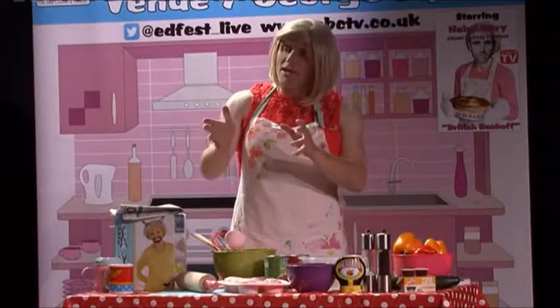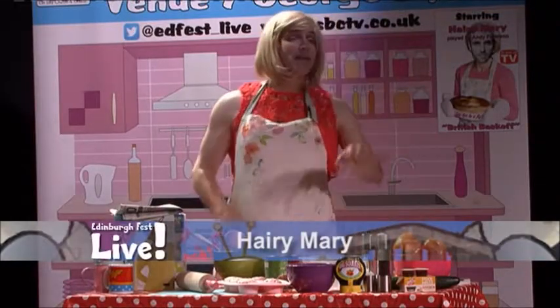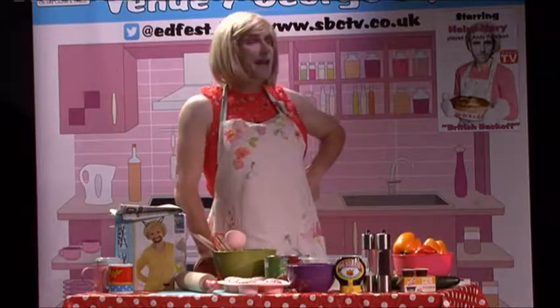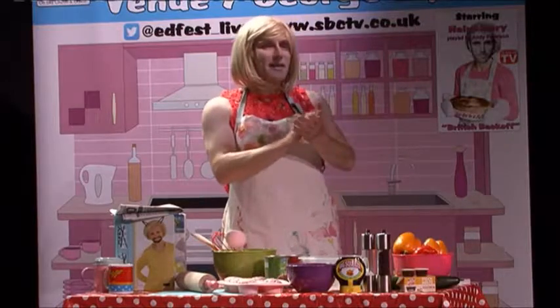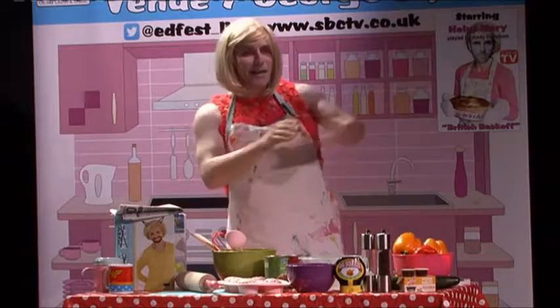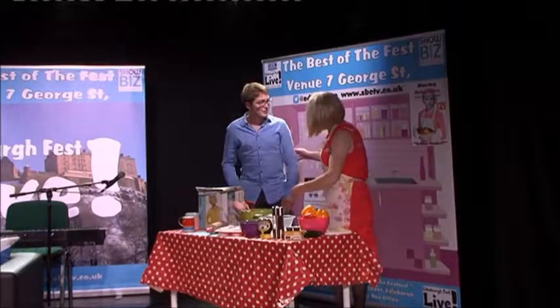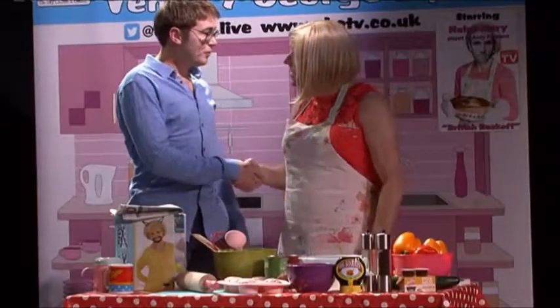We're going over to our resident chef Hairy Mary because you're not well. I'm going to make some nourishing soup, Abby, to make you feel a bit better. I'll need a volunteer from the audience — someone ready to step forward. It's a man, at least I think it's a man. Come on, this side. What's your name? My name's Ross. Nice to meet you, Ross. And what do you do? I work in marketing and events.